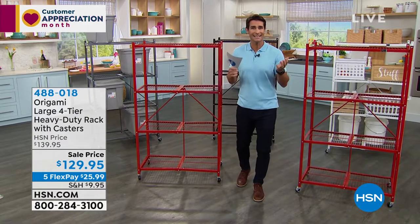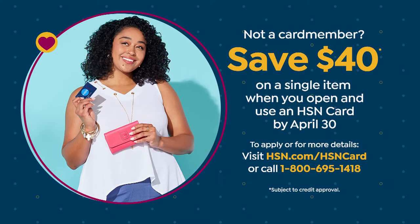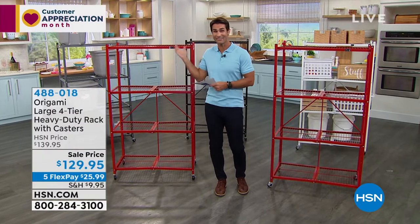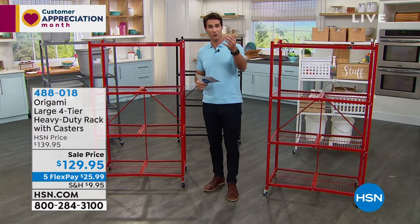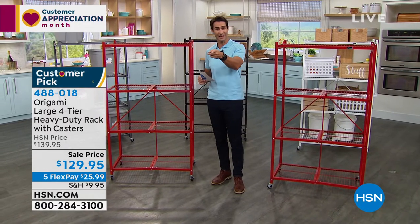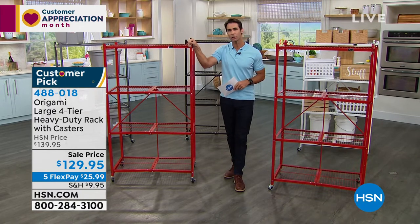Today it's $129.95 to declutter and organize room to room. If you sign up for an HSN credit card today, we'll take $40 right off — that makes it $89.95 for a thousand pounds of organization in your home. Just pick the color at HSN.com or on the phone; you'll get approved in a minute and we'll give you $40 off. If you already have a major credit card or debit card, you can take advantage of five flexible payments — we'll spread $129.95 over five months with no added fee, just $25.99 per month.